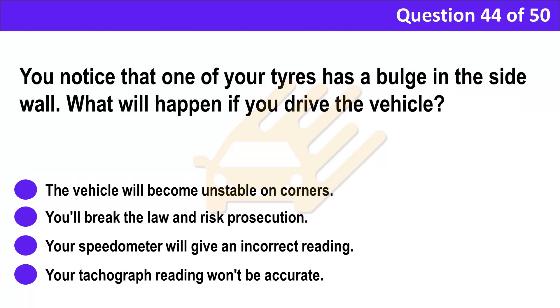Question 44. You notice that one of your tyres has a bulge in the side wall. What will happen if you drive the vehicle? A. The vehicle will become unstable on corners. B. You'll break the law and risk prosecution. C. Your speedometer will give an incorrect reading. D. Your tachograph reading won't be accurate.